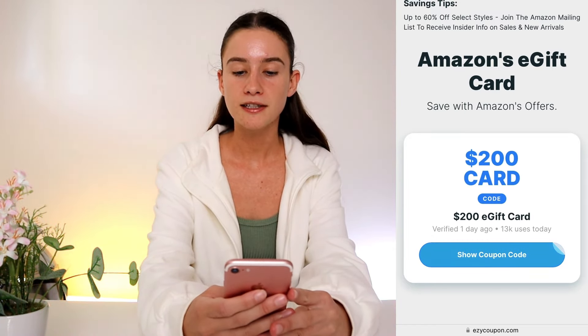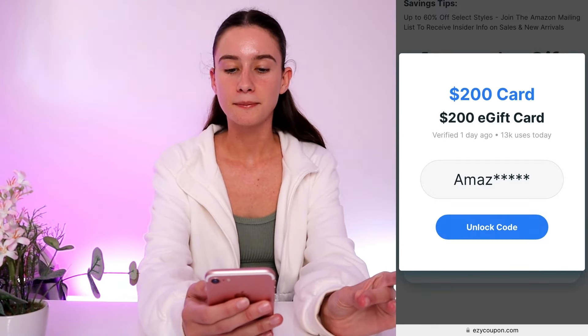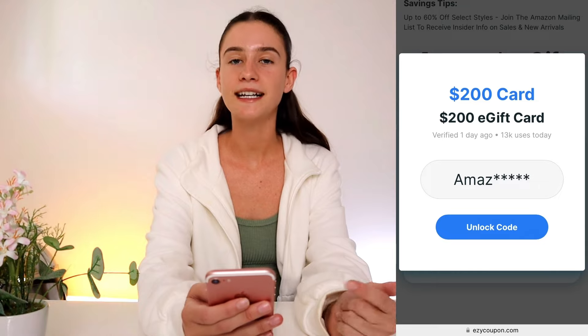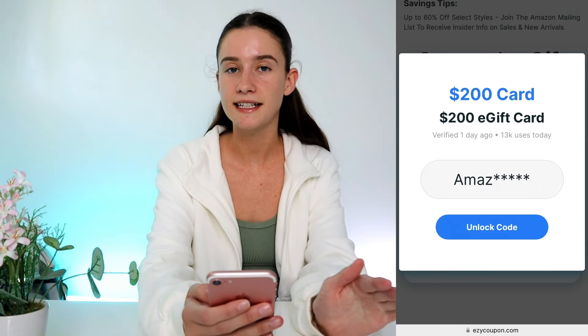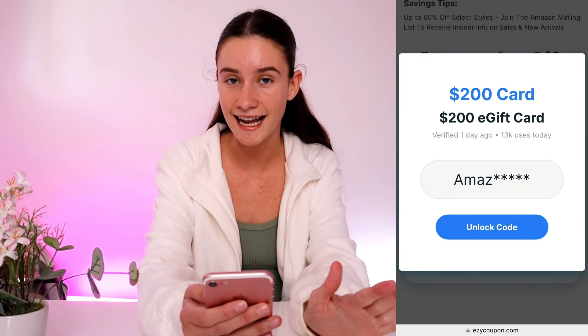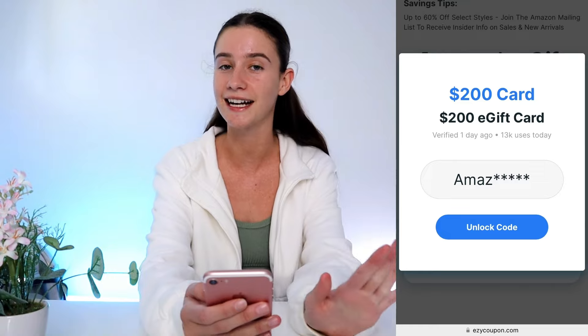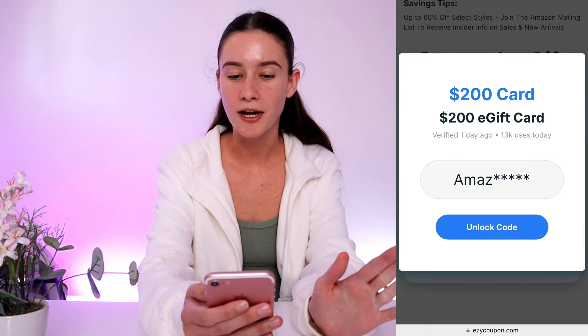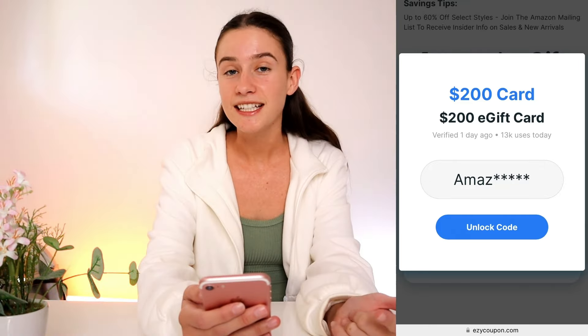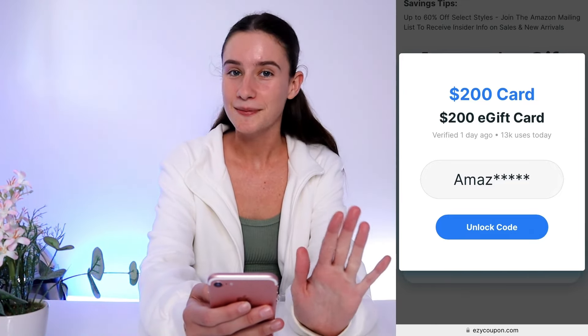What we're going to do is press 'show coupon code.' As you guys can see, part of your gift card code is there, but we need to unlock the remaining last few digits. Everyone will get their own unique version of this code. At the end of this video one of you guys can even get the code I get for this video, since I already got mine. You can also redeem this as many times as you like — I've done this three or four times now.